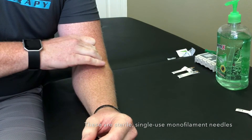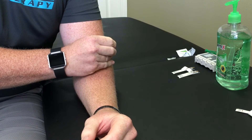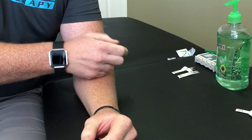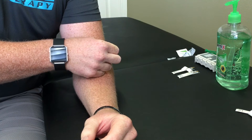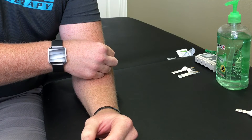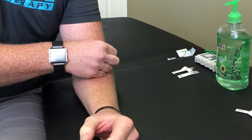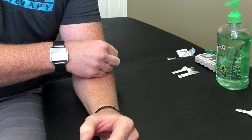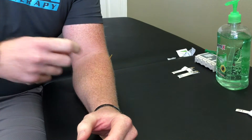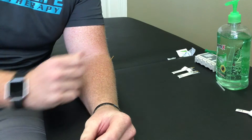So we'll locate the trigger point — which is there — and we'll just tap the needle in place. Put a little twist on it and feel that radiate a little bit into the forearm, so I know I'm hitting a good spot.